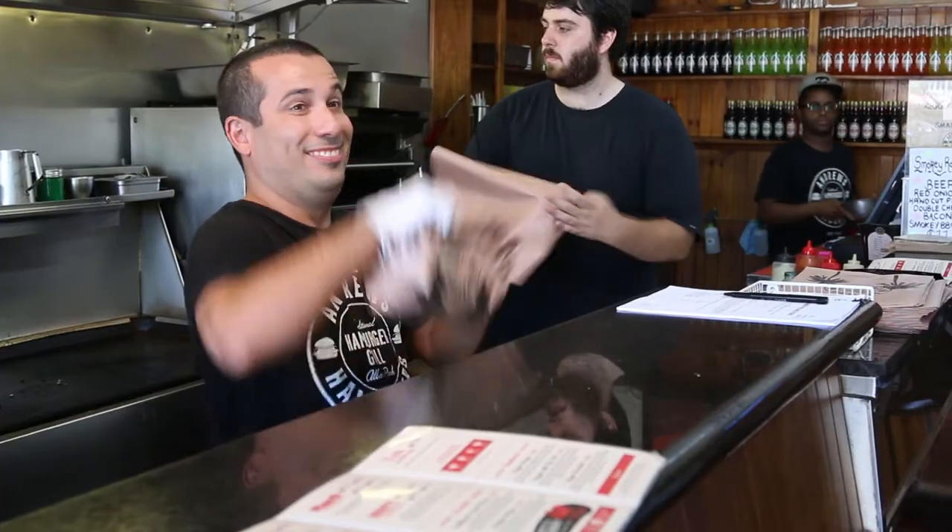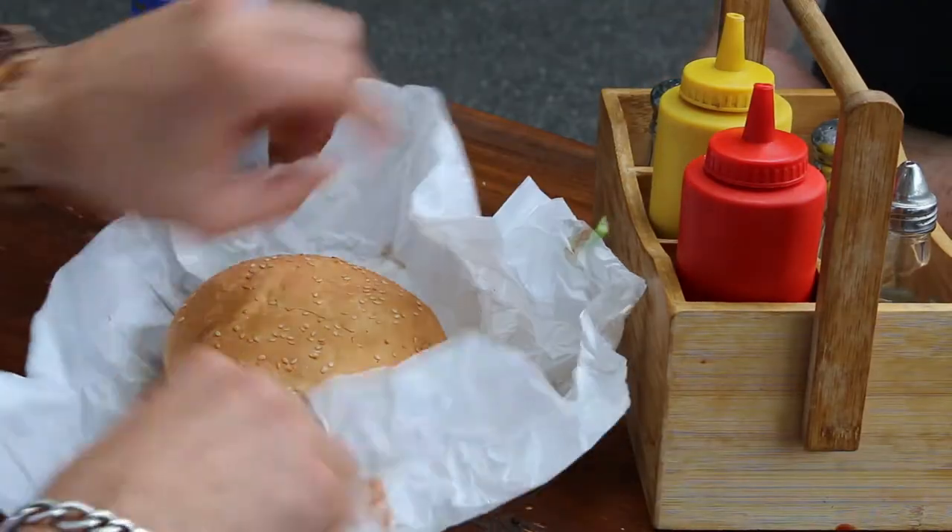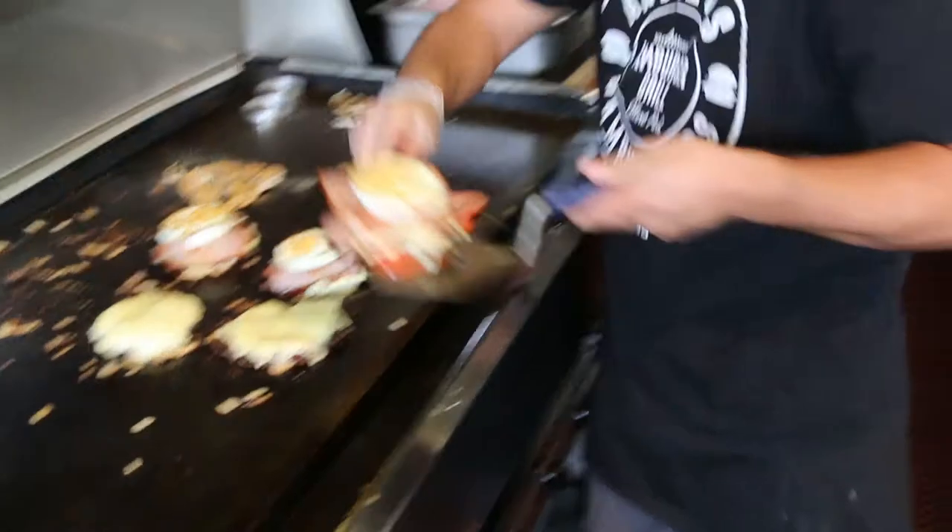I started when I was 13 years of age — actually I couldn't even see over the counter, even though I can't see over the counter now. The Andrew's burger, which is the burger with the lot, is exactly the same as if you stepped into the shop in 1939.